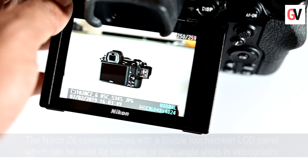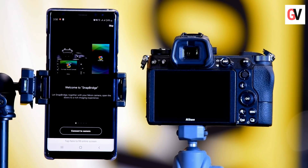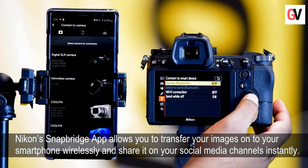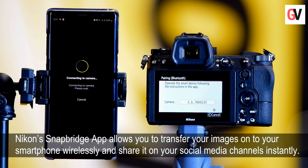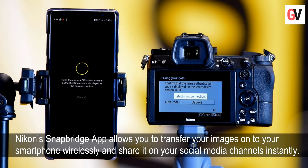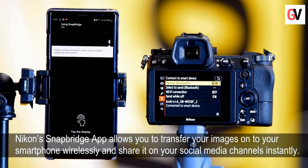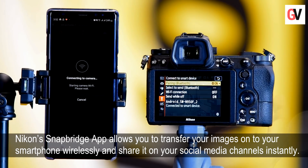Connectivity options include Bluetooth and Wi-Fi. It's an easy process to transfer images from your Z6 to your smartphone — just download the Snap Bridge app from the Google Play Store or the App Store. This app will allow you to transfer your images wirelessly and share them on your social media channels.